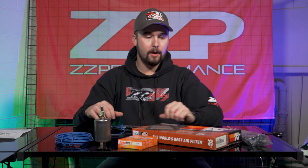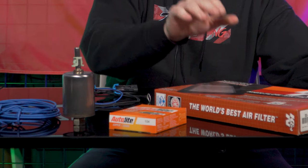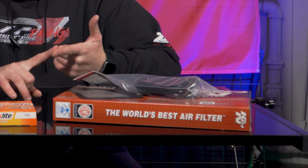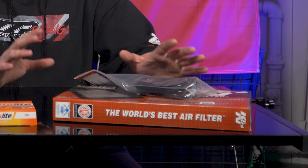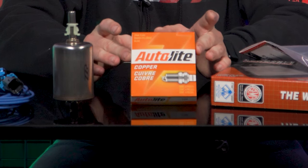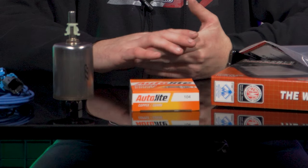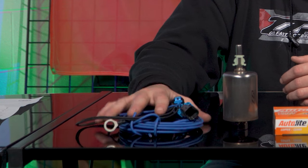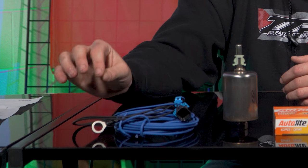So just to round everything up: vacuum line kit, new air filter, spark plugs, and our fuel pump rewire kit and filter. These are all basic good things to start modding your 3800 powered vehicle with. It covers a little bit of maintenance and just ensures that we have the foundation for creating some horsepower. We've got airflow going in that is contained with the vacuum line kit and getting into the engine efficiently with the air filter. We have good spark with our new spark plugs at the correct heat range and gapped properly. We have proper fuel delivery through the high flow fuel filter and the pump is seeing the voltage it needs with the rewire kit, fixing the ground wire problems.